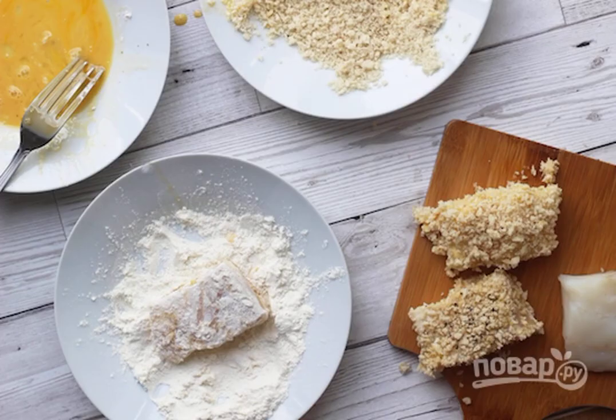Step 2: Dip each piece first into the egg, then into the flour, and again into the egg, then roll in breadcrumbs. Heat the vegetable oil in parallel.